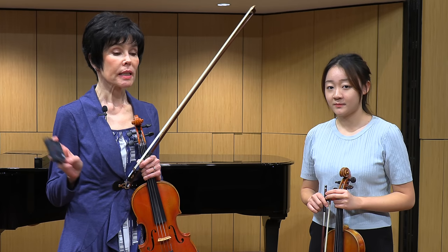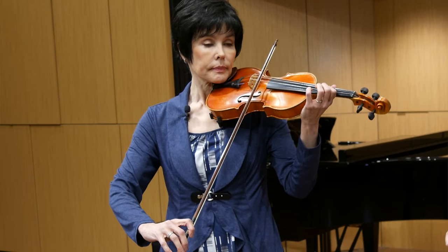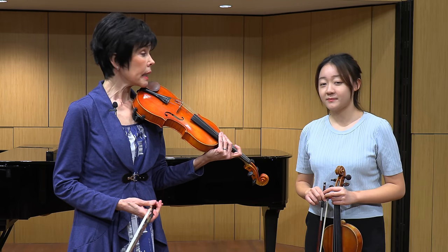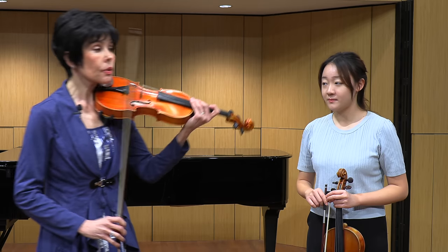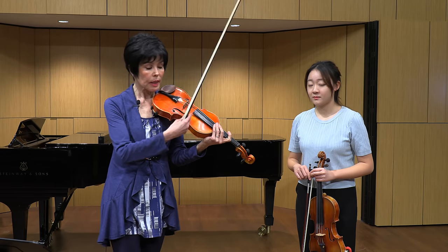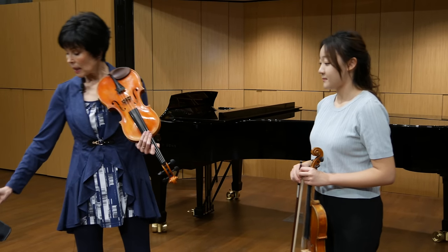Take a metronome at 40 — that's your quarter note — and each bite at first will be on the metronome. I would do probably eight of them. Then return to your starting point and in the same tempo add bite and echo. After getting one bite plus echo, add a second bite to the same beat and it will become a triplet.